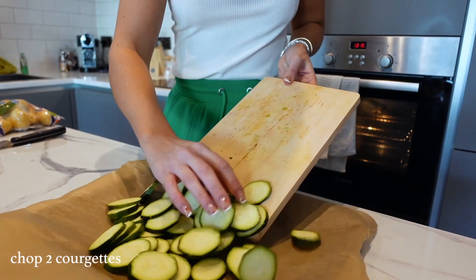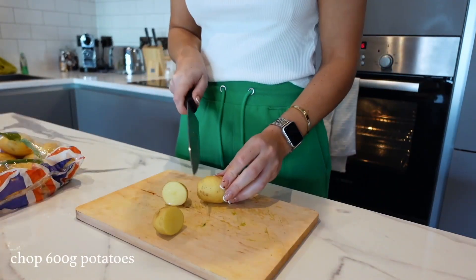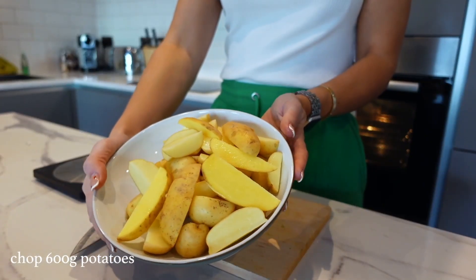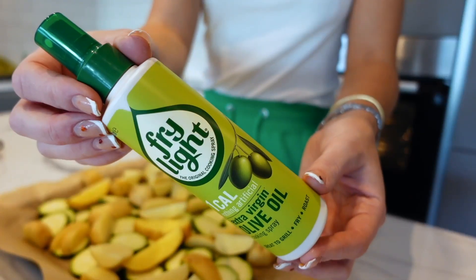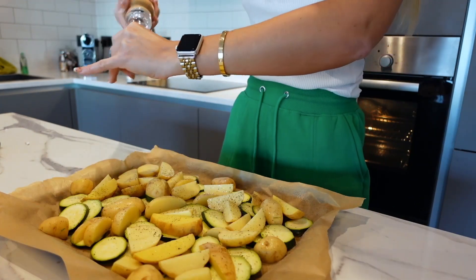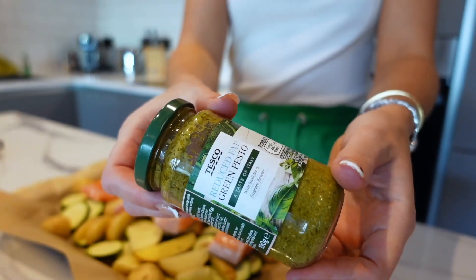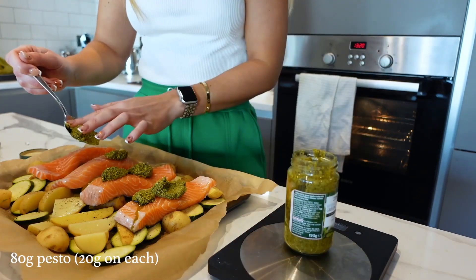To make the pesto salmon tray bake, slice two courgettes roughly and spread them on the bottom of the tray. Then chop 600 grams of potatoes roughly, add them on top of the courgette, and spread evenly. Spray with cooking spray and season with salt and pepper. Place the salmon fillets on top, evenly spread out, then put 20 grams of reduced-fat green pesto on each fillet and press it down to cover.